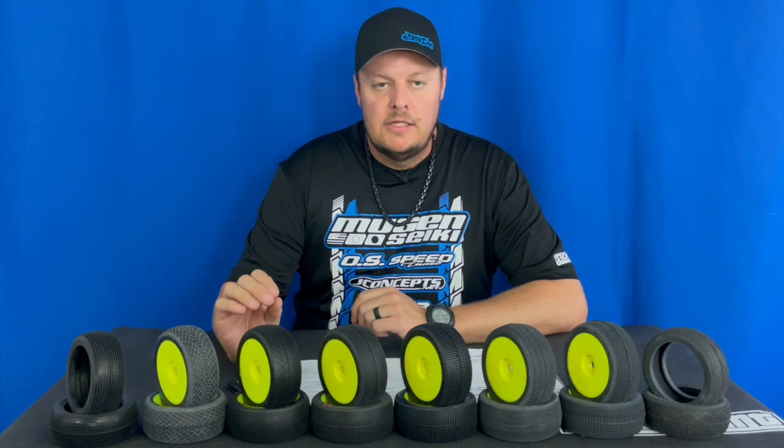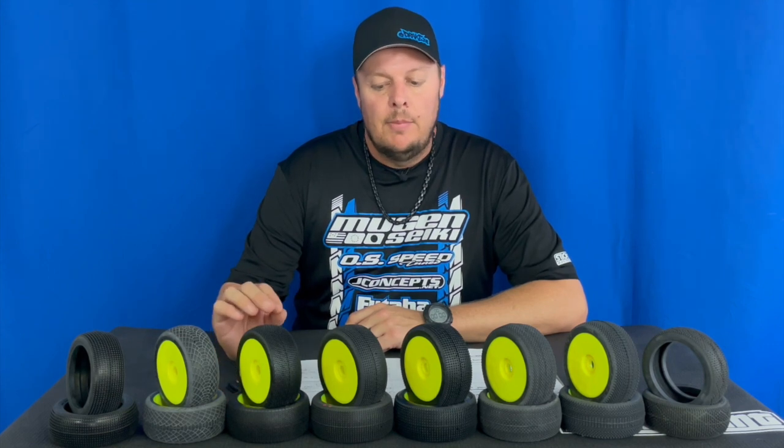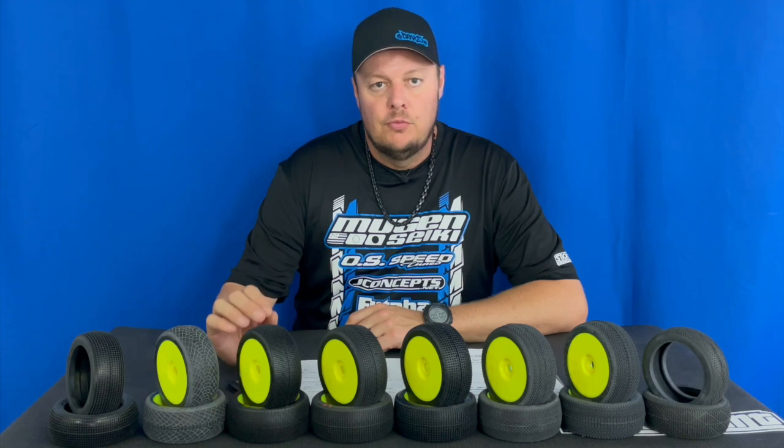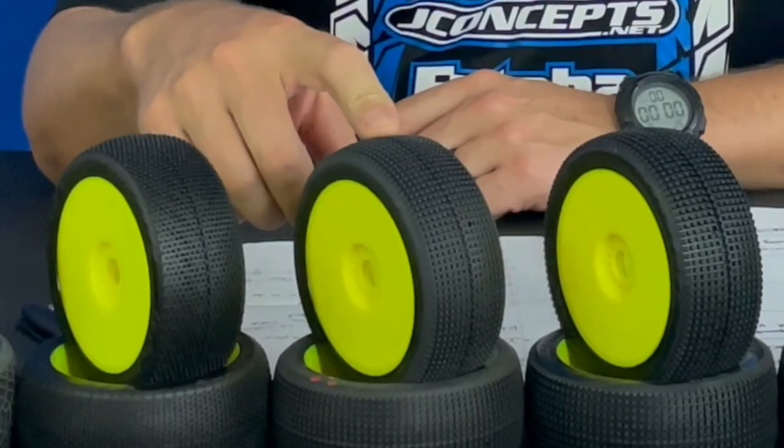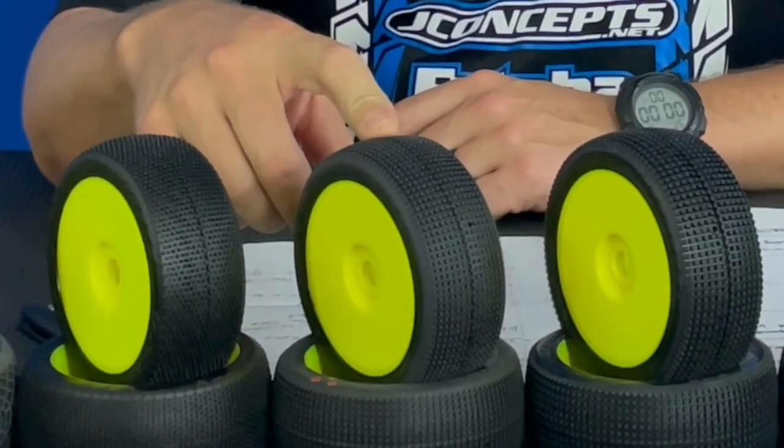Both are extremely important, but tire setup — let's face it — is probably 80 to 85% of your setup, especially for 8th scale off-road. First and foremost, it's really important to choose the correct compound. For example, we have a reflex tire here, which is one of the most popular tires in 8th scale.